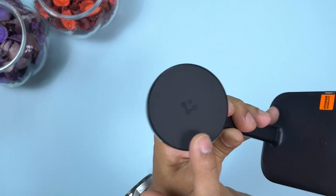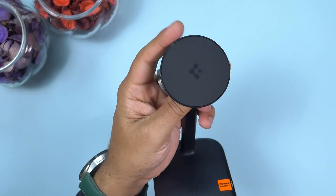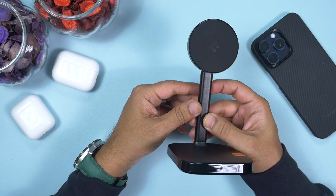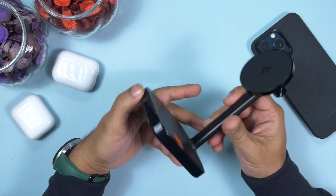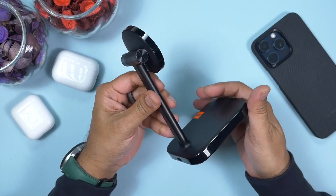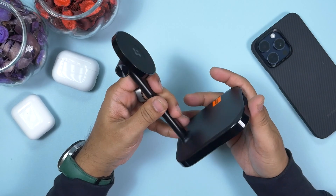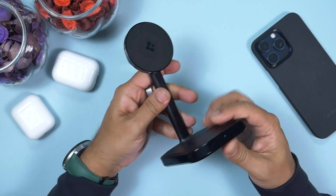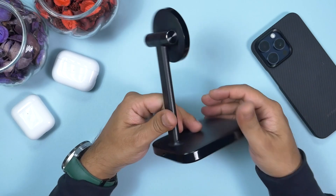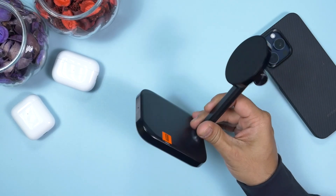Here is the Spigen Arc Field dual 7.5-watt MagFit wireless charger. It's a dual charger with two charging ports — the top one is MagSafe-compatible and comes with a very strong magnetic ring inside. There are a lot of premium wireless chargers on the market that come with premium pricing but only mid-range performance; the Arc Field dual wireless charger has an affordable price tag yet offers premium performance. It is built with alloy and high-quality ABS and PC material.